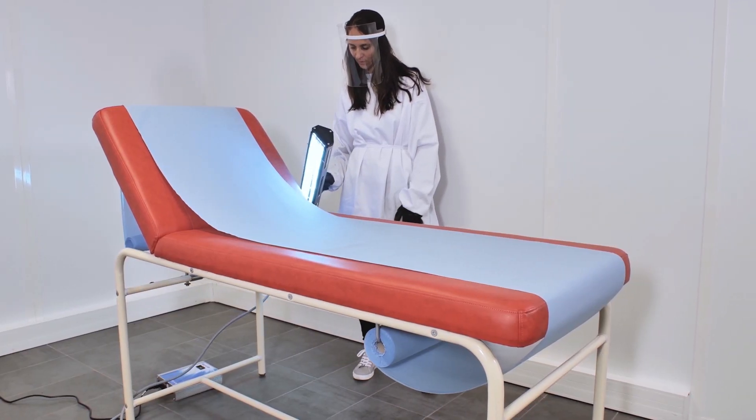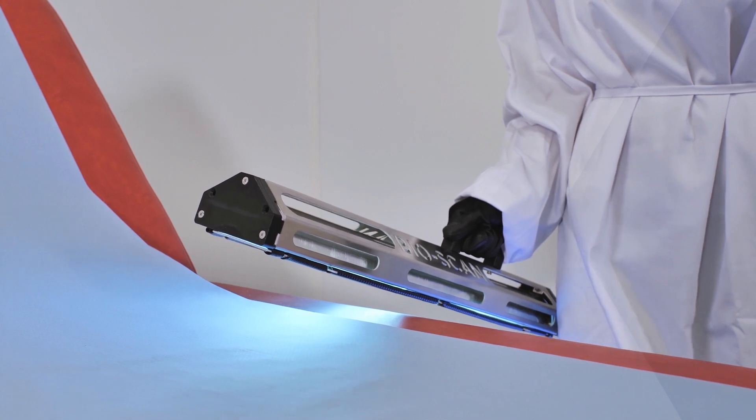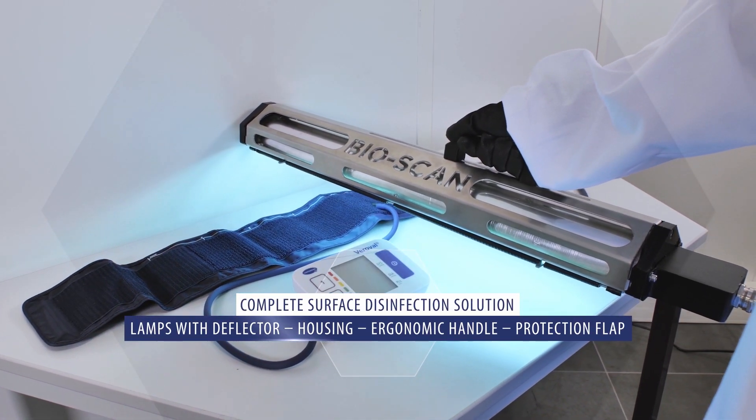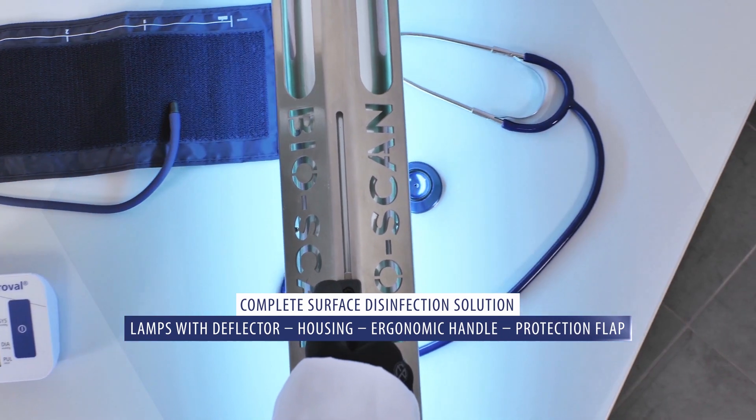First of all, we will focus on the examination table, especially on the sides. Then we will focus on the table on which there is a stethoscope and a blood pressure monitor.